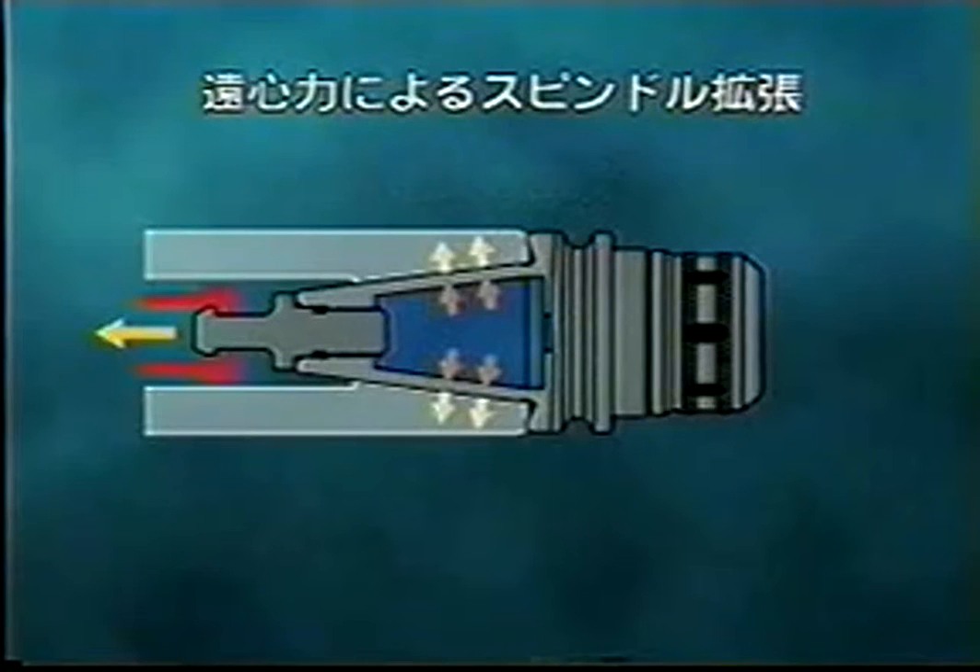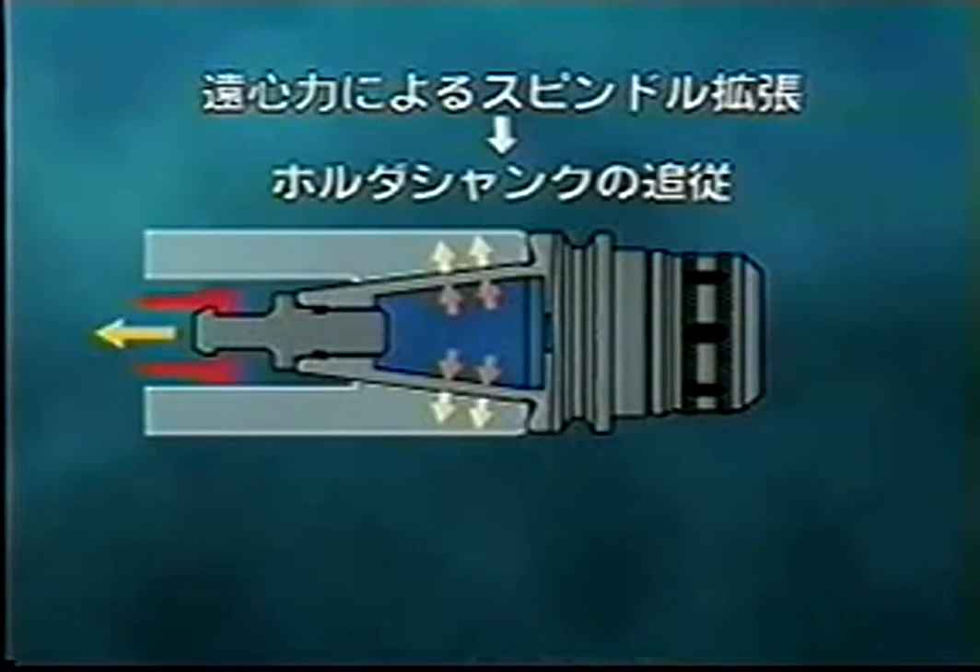Thanks to the shrinkage of the taper shank, it will follow the expanded spindle at a high rotational speed and there will be no gap between the spindle and the taper shank. This feature ensures high rigidity and accuracy. On top of that, fluctuation in the Z-axis direction is virtually nothing because of the flange contact.